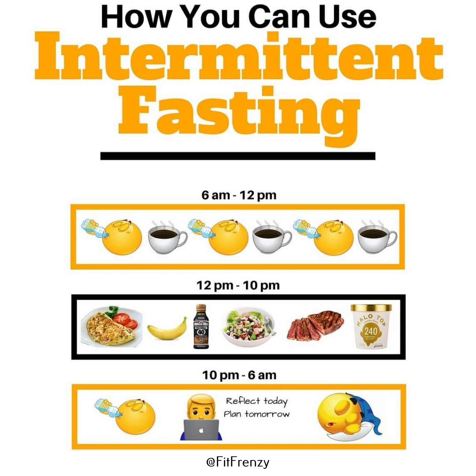Rotational movements are essential for core strength, flexibility and the ability to perform daily tasks efficiently. Exercises that involve twisting the torso, such as Russian twists or medicine ball throws, strengthen the obliques and improve the rotational mobility of the spine.